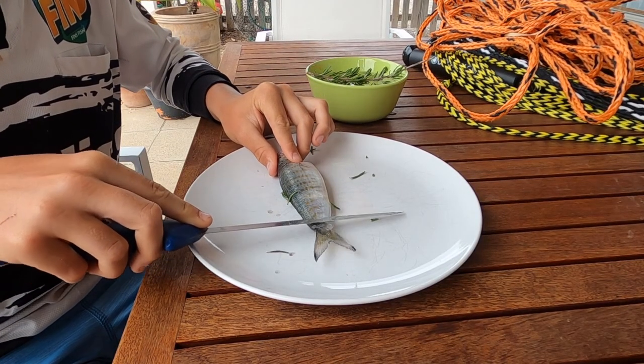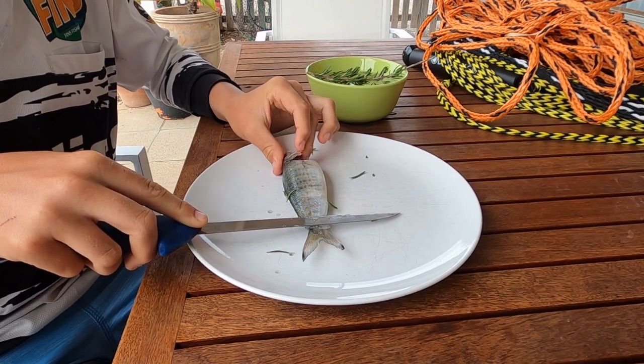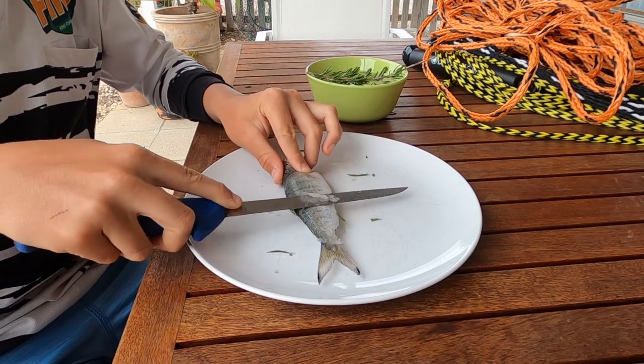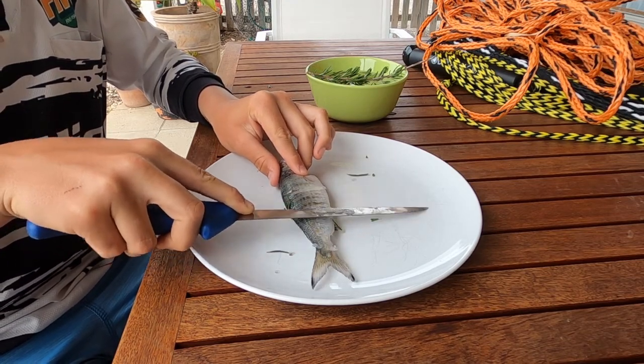Me and my mate Cole went fishing yesterday. It was pretty rough — about 10 metre waves, not great conditions. The only thing we caught was this Tommy. Now there's no size limit on Tommies, and this Tommy is actually very big. I'm going to show you how to do a catch and cook right now.